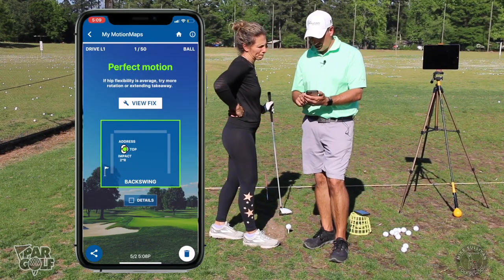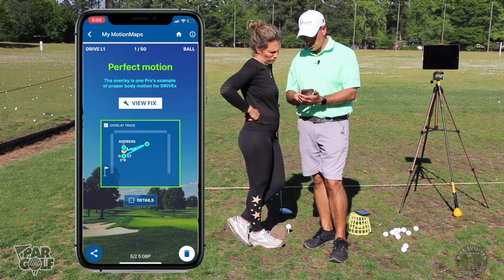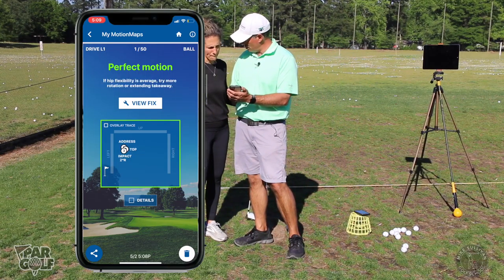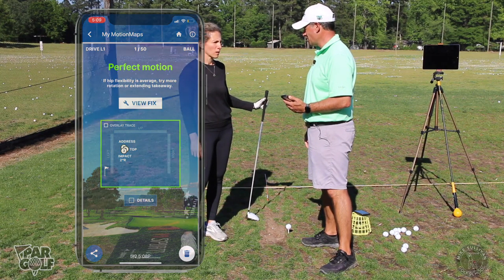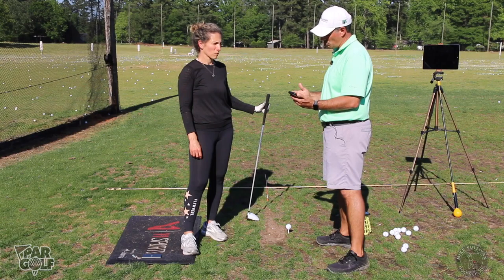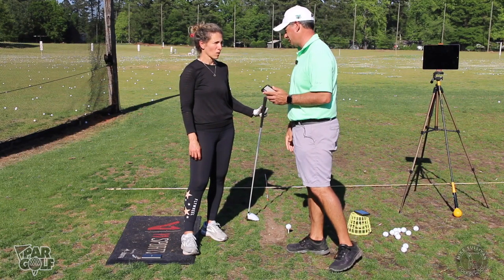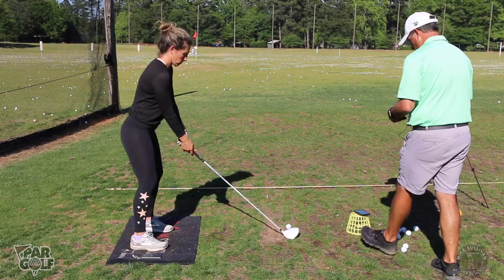If you really want to keep working to get things going better, it would show you position one, position two — a little bit more deep and tall — and position three going down and forward. One thing going on with you is because you don't get back very far, when you go forward you've got nowhere to go, so you go too far forward. The slice has a lot to do with not having enough spine tilt. We could also work on getting a little deeper in your backswing so you have room to go forward and make good contact.